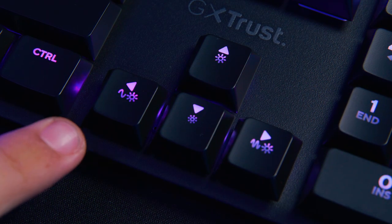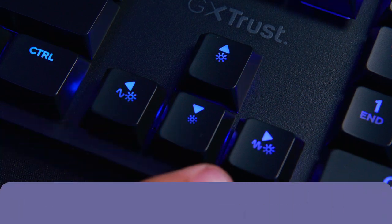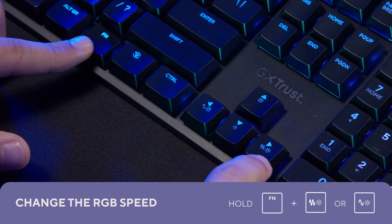You can also change the speed of the RGB animation by pressing Fn and the left or right button.